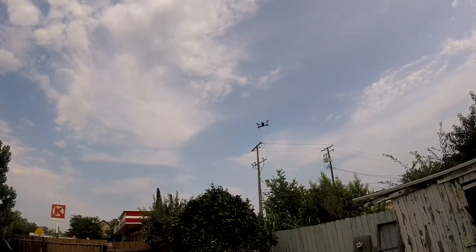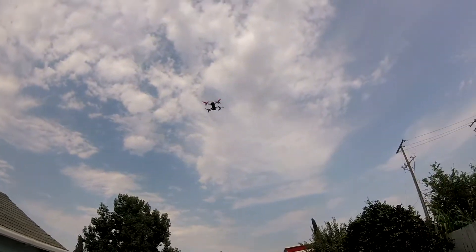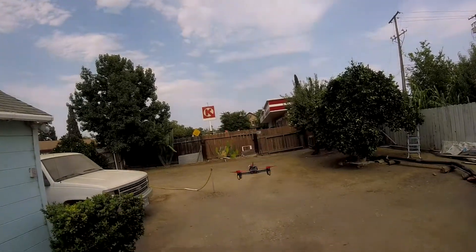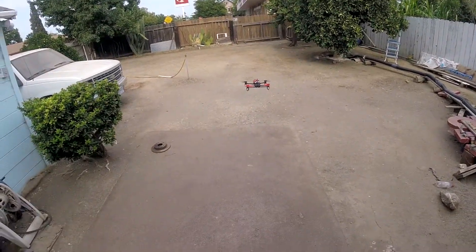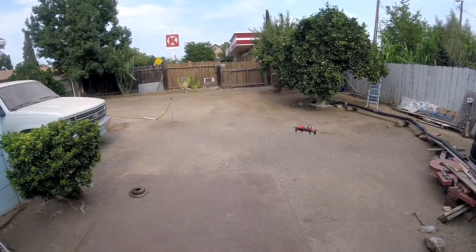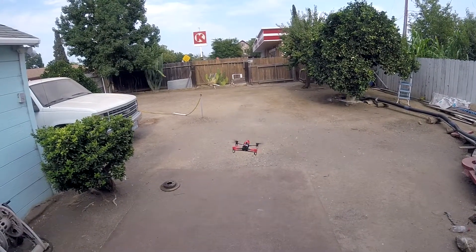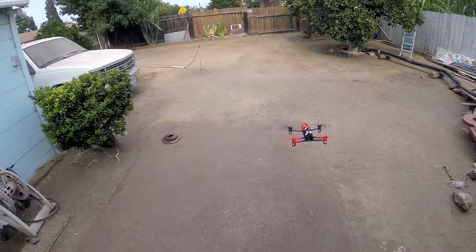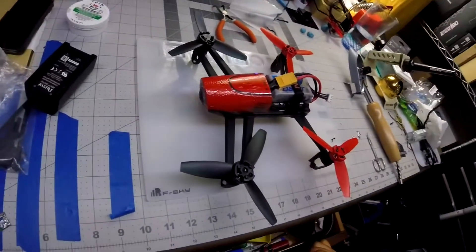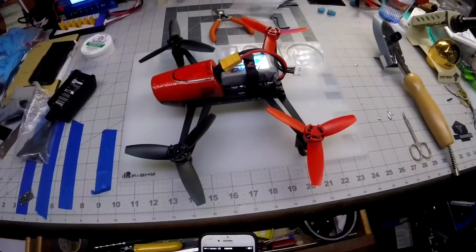Let's go! Turned out pretty well, I think.